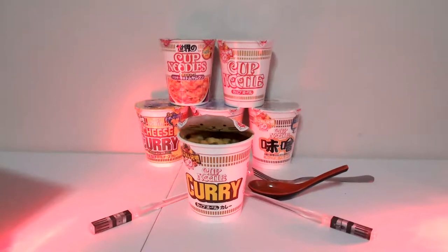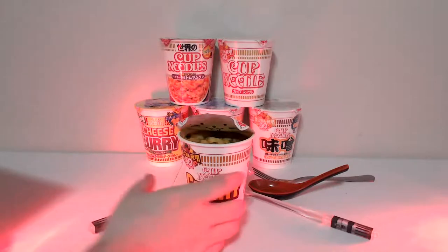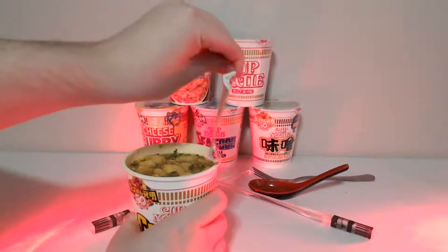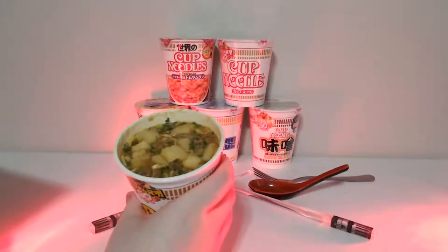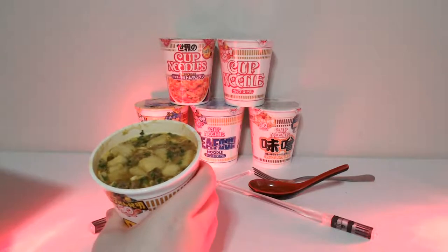Today I decided to do the curry ramen because I wanted to get curry udon but didn't want to spend 20-plus dollars, so this is what we got. I got the cup and I did pre-bake it — look at that, oh my gosh it looks so good. It's been sitting there for a little while and I did not mix it up or anything.